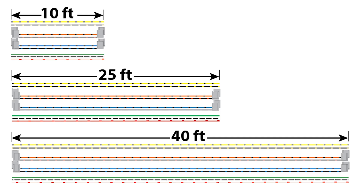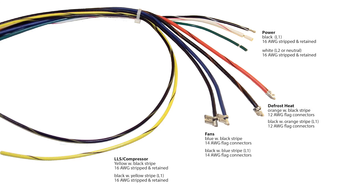This is especially important for longer line runs and eliminates the need to stock multiple gauges and colors of wires. The harness comes in 10 foot, 25 foot, and 40 foot lengths and has the proper gauge size for fans, heaters, and solenoid.